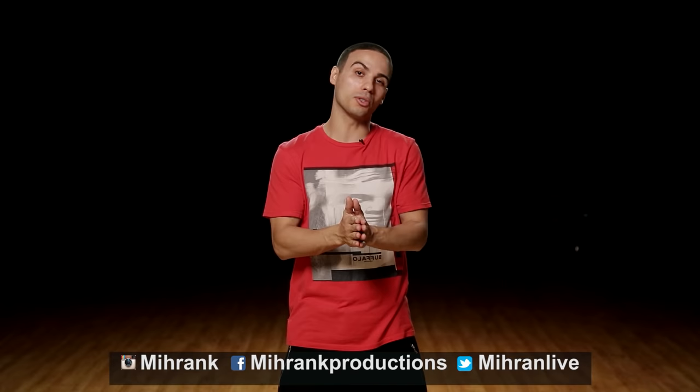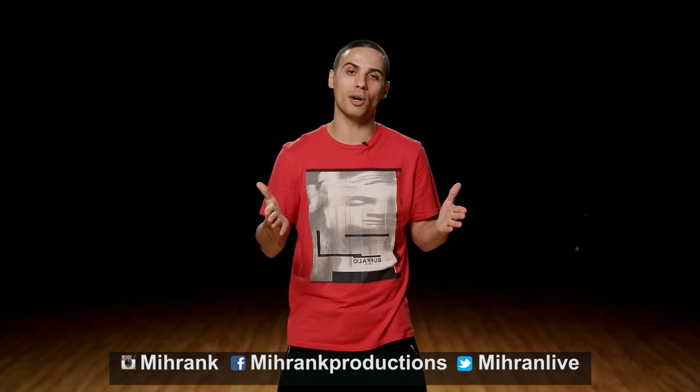Hi everyone, thank you for joining me on this tutorial today. My name is Miran Kirikosyan. Today we're gonna work on a very simple tutting combo. I know you've been asking for it, so here we go.